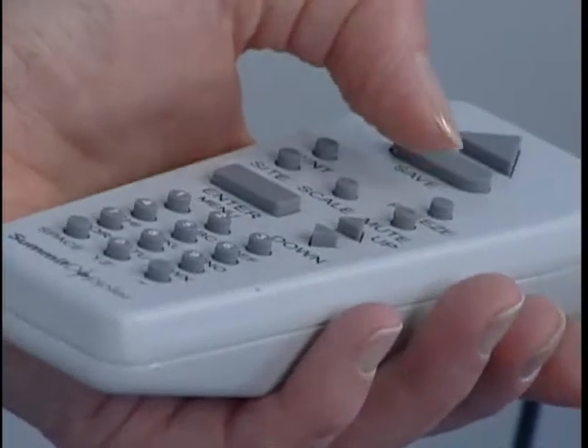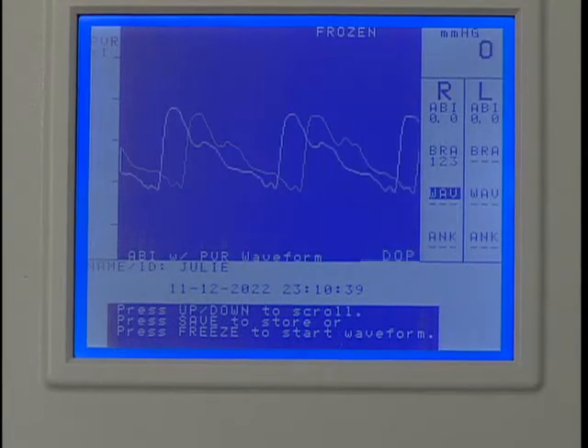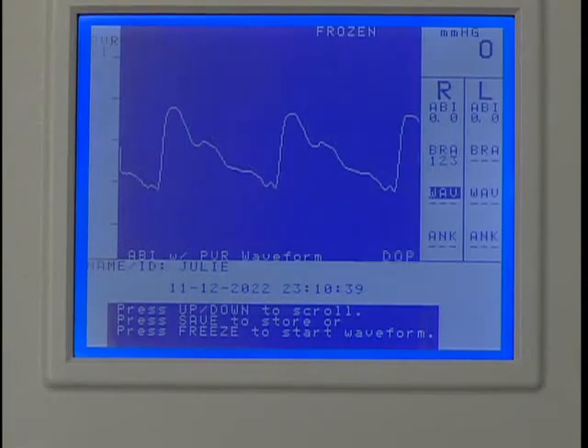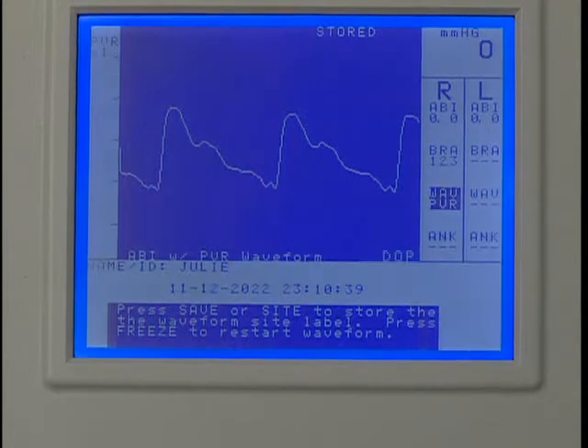After the waveform stabilizes, press Freeze. You have two options: if the waveform is acceptable, press Save to record it, or use the up or down key to scroll to the optimum waveform and then press Save to record it. Press Save again to move to the next protocol location.